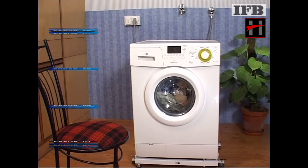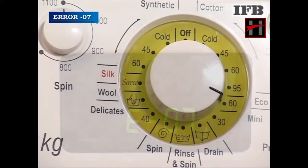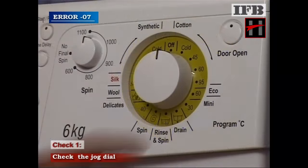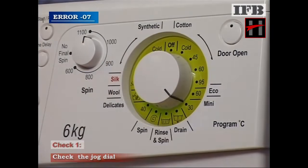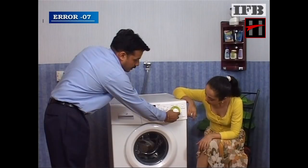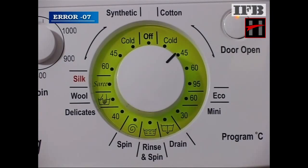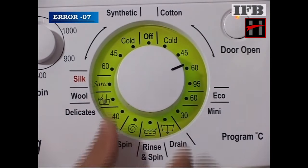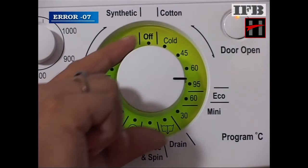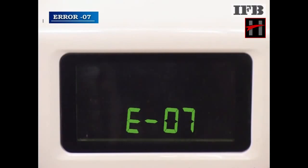If the washing machine is closed and displaying error 7 or above, check the jog dial. The jog dial may have been rotated at a very high speed. Educate the customer to rotate it stepwise like this.